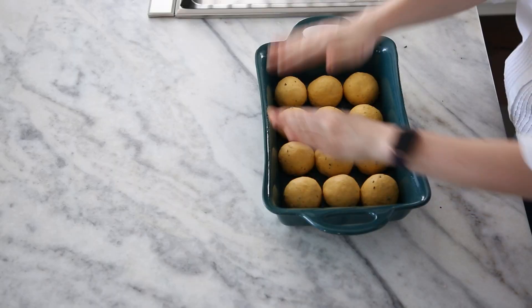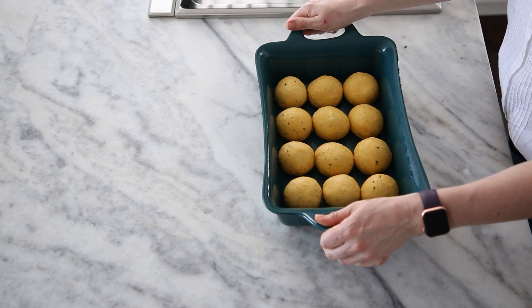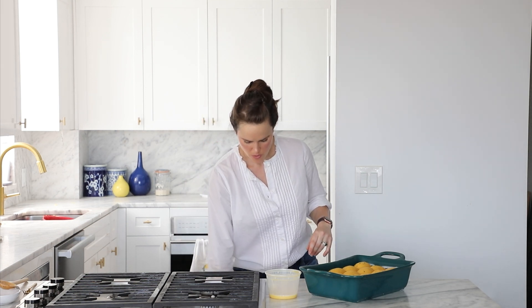We're going to cover this in plastic wrap and allow it to proof until doubled. It's a deep dish so it won't come all the way up to the rim — we just want doubled so you get that oven spring and the yeast still have plenty of energy when they hit the oven for that final burst. In my warm room it took about 25 minutes; in a normal room expect closer to 35 to 45 minutes depending on temperature.